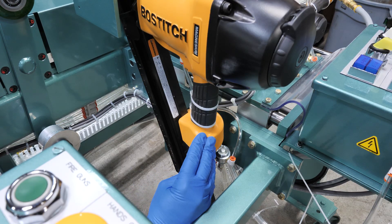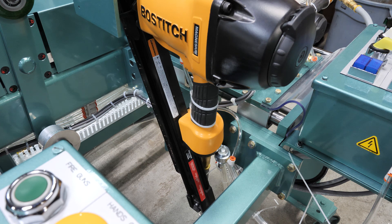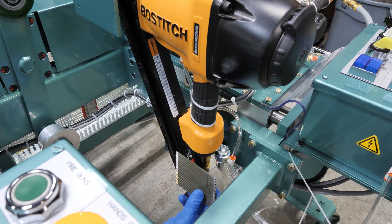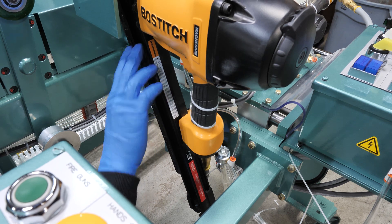Here we have our side nailers, which are used to attach your jam to your door when the door is finished. To load your nailer, you will need to release the lock, insert your nails, and then release the lock again to push the nails forward.